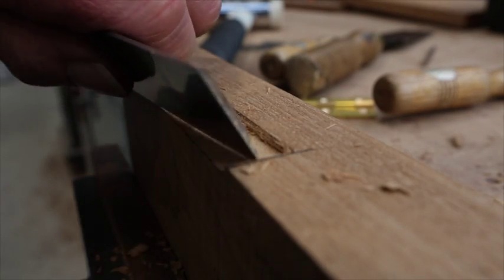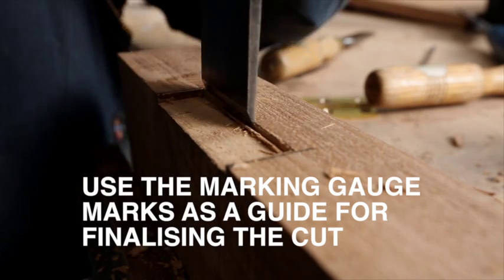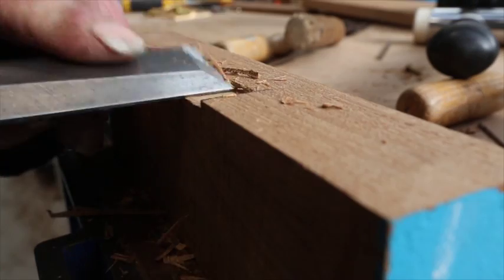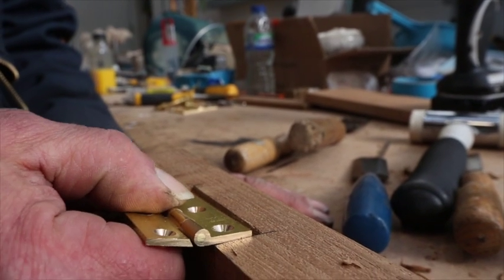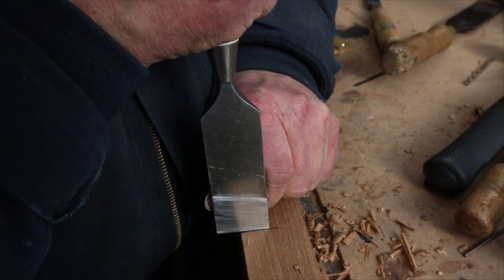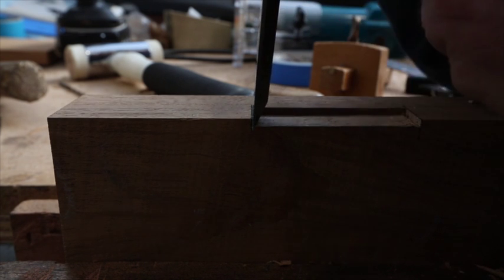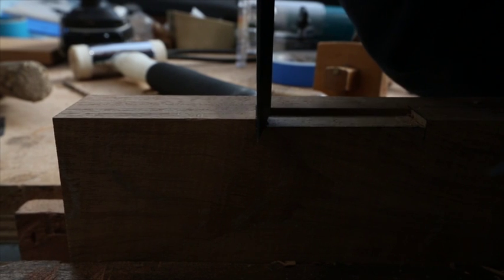The marking gauge makes a little scribe indentation line which helps you align the chisel on the back edge of the recess. On each end it's really a case of using your vision as best you can to line up the chisel to make sure the cut is very accurate, because you want a nice close fit that looks the best.